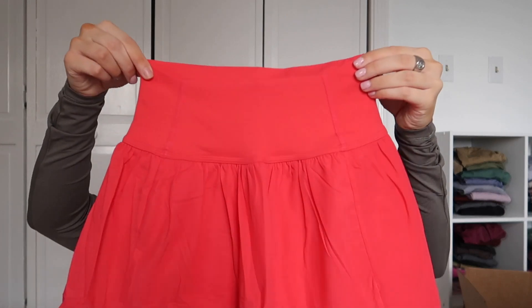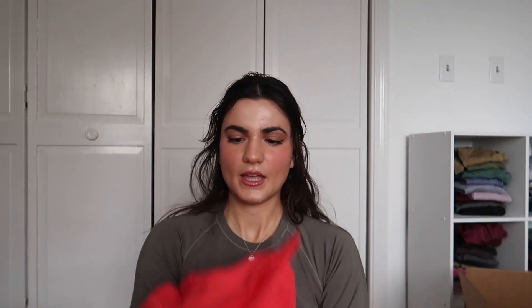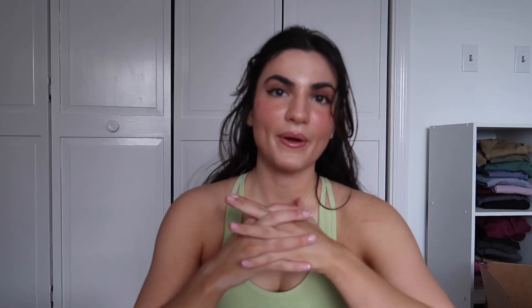I did get another tennis skirt in pink. I'm going to show it to you since you already got the fit and feel from the other one. It's super bright — really pretty, like a hot pink, though it kind of looks red on camera. She's cute, she's sporty, and she's got the shorts underneath.